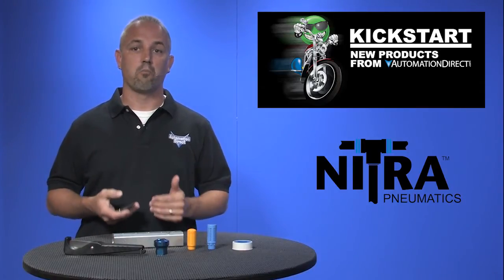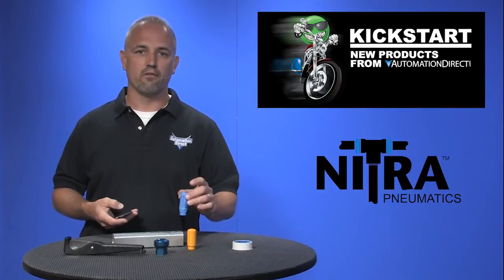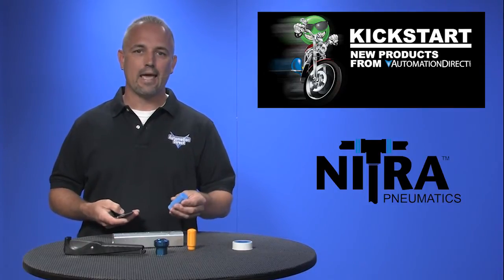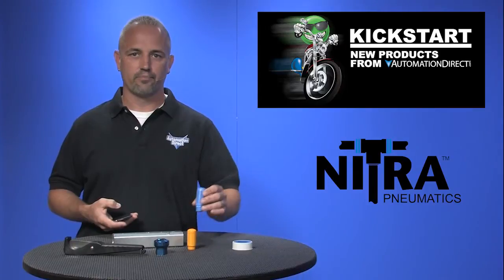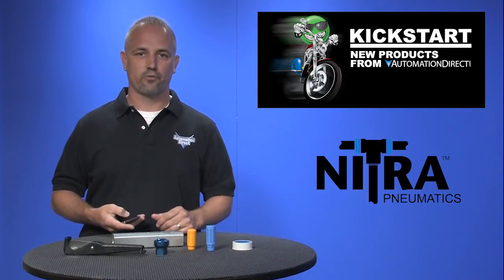We've also added eight new plastic style silencers to our existing silencer lineup, which already includes brass styles. These plastic style silencers fit valves and manifolds and come in NPT and BSPT styles. The sizes range from 1/8 inch up to 1.5 inch threads.